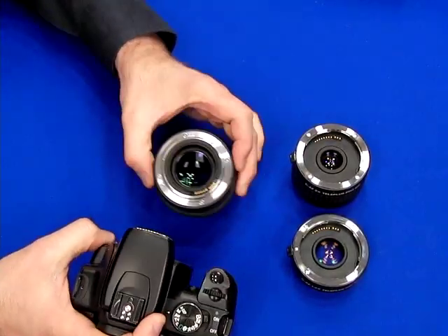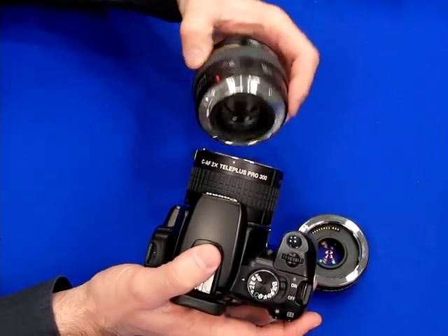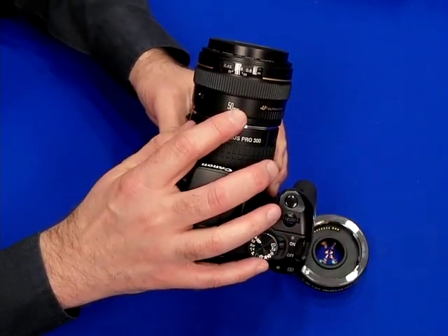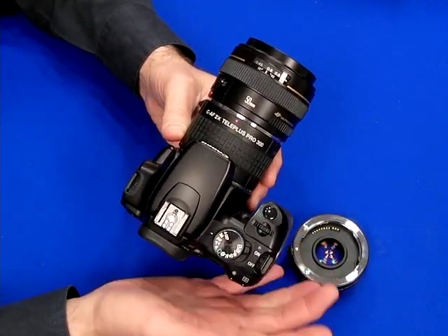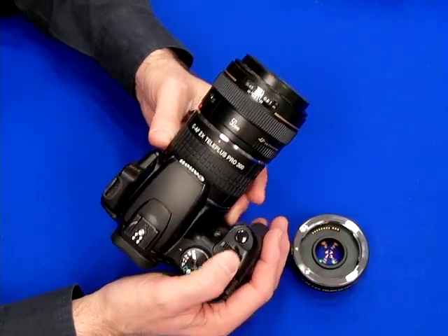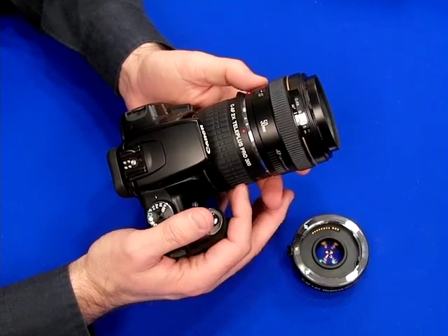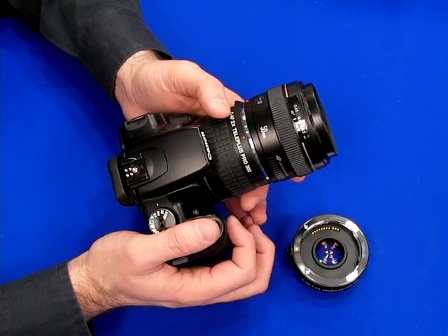A teleconverter goes in between the camera body — you mount that first, and then you mount the lens to that. This one has the effect of doubling the focal length, so this 50mm turns into a 100mm lens, allowing you to bring subjects that are far away in much closer. They can be used with pretty much any telephoto lens that starts above 50mm, or any prime lens starting above 50mm.